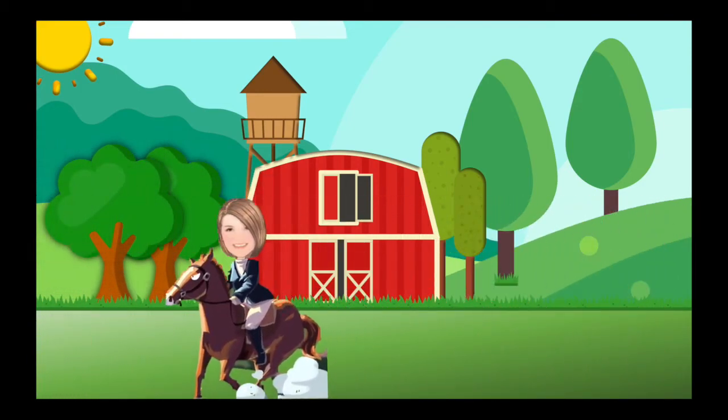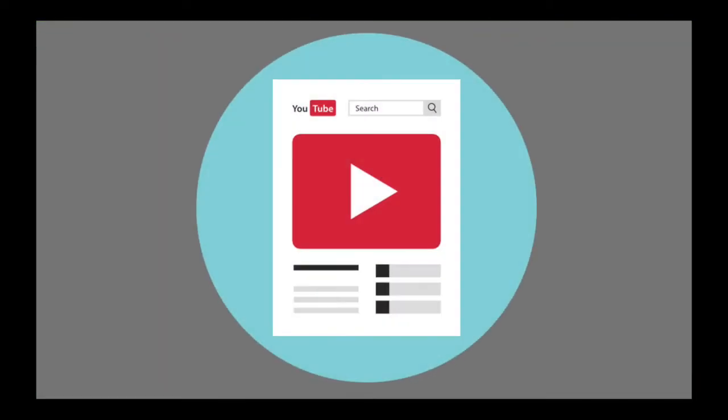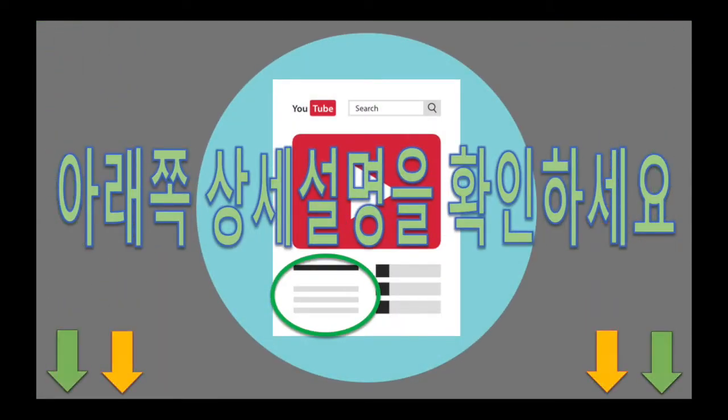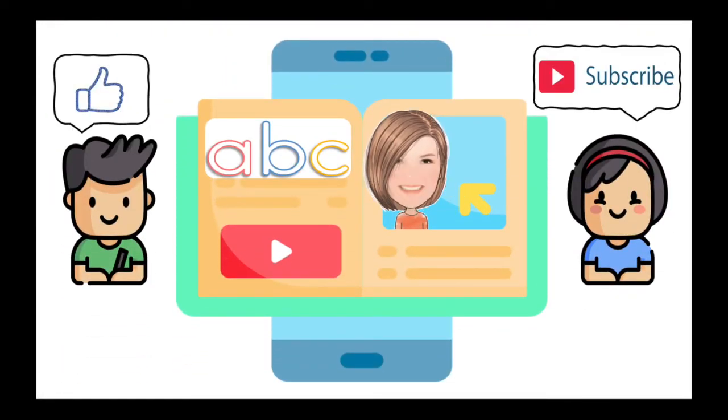Hooray! Great job! Look in the description box below for more info. Like and subscribe.